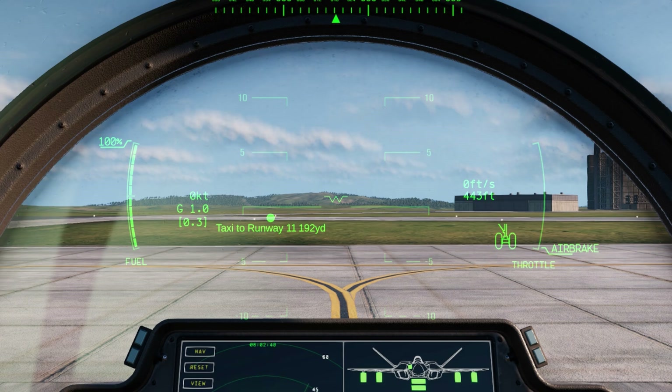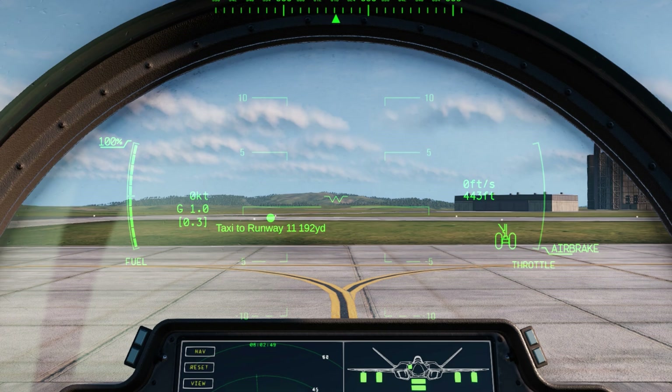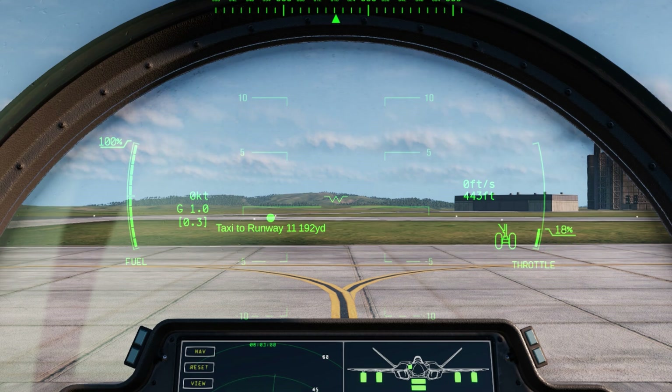When you take off, there will be another number that appears below that — that's going to be your radar altitude, letting you know how far you are from the ground rather than from sea level. To the right, the wheels icon is your landing gear indicator, letting you know that your landing gear is currently deployed.